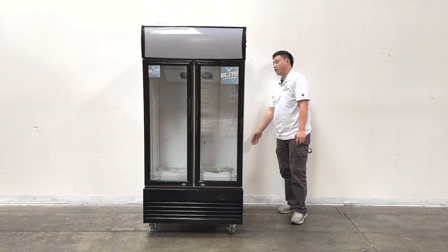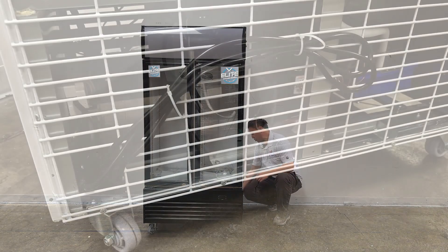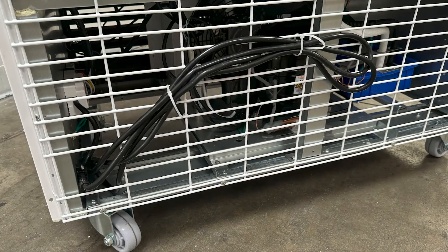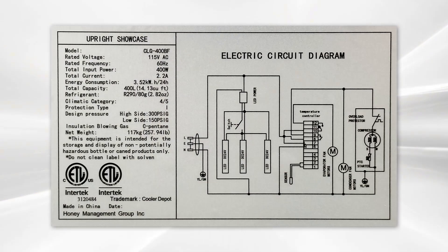Also, at the back of the units, they have the power plugs. For these units, they're using the standard 110 plugs. The sticker information at the back — they have the ETL sanitation and the power cut sheets, which have detailed information for the units.